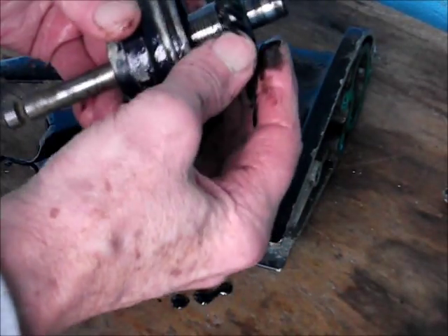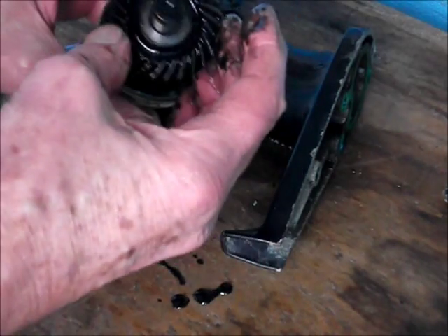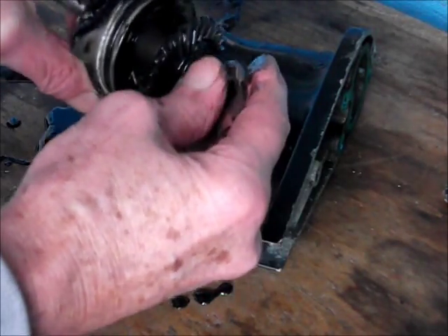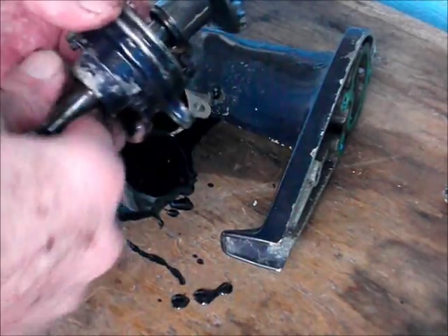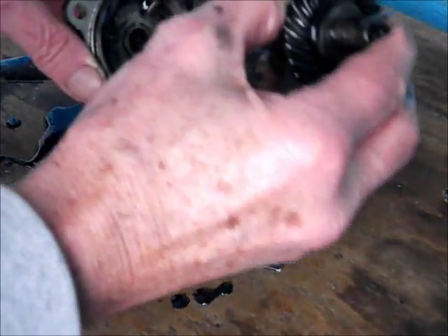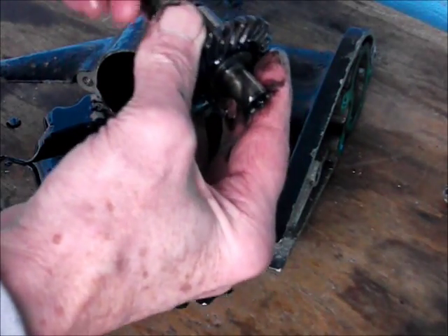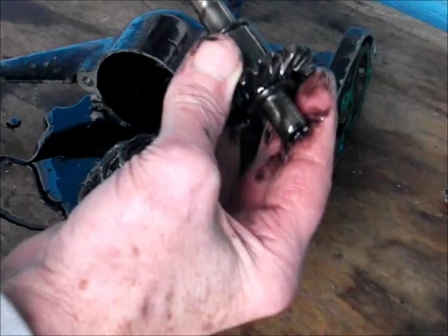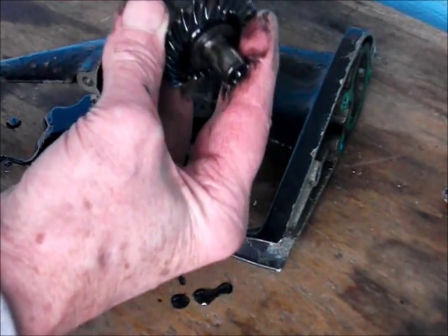Just while we're going over the whole motor before we start spending any money on it - check that it's going to be worth spending money on. It was a gift so I'm not going to complain about that, but we want to make sure it's going to run reasonably well before I start spending money on seals and gaskets and stuff.